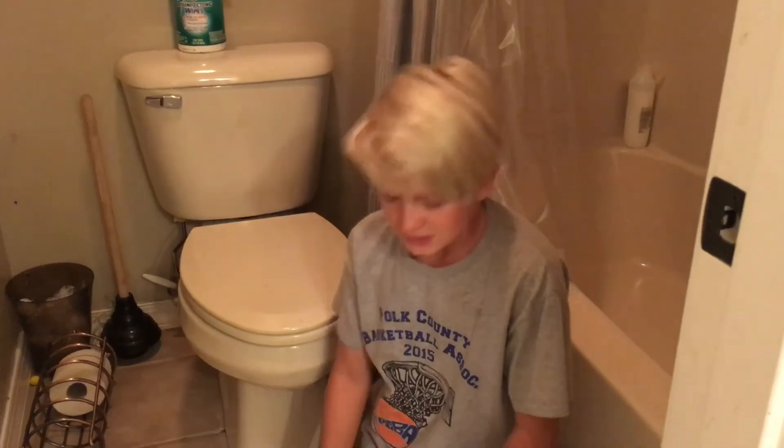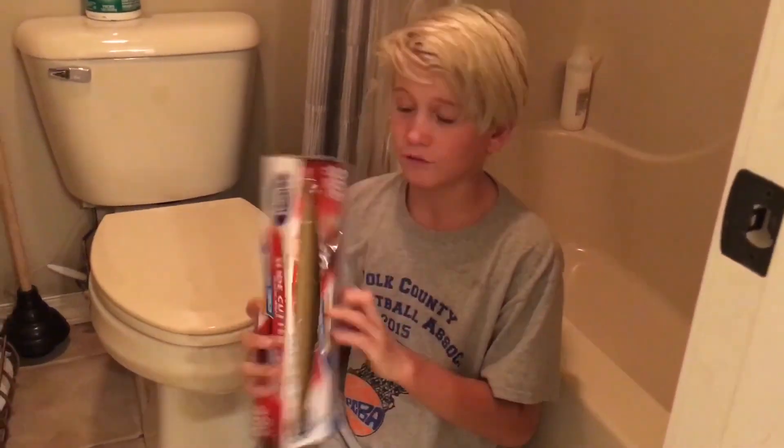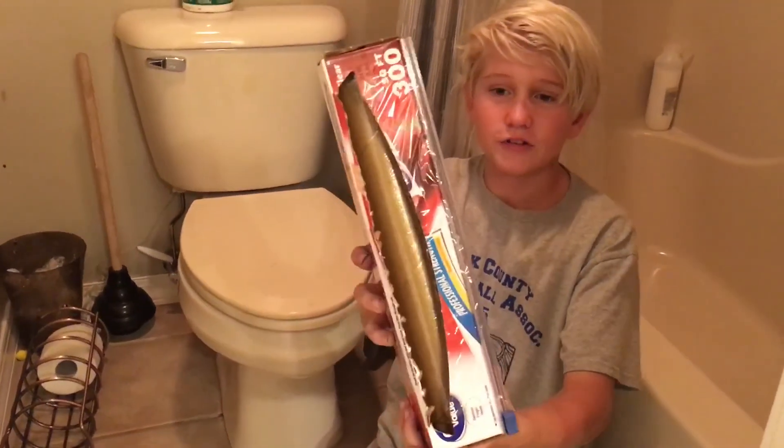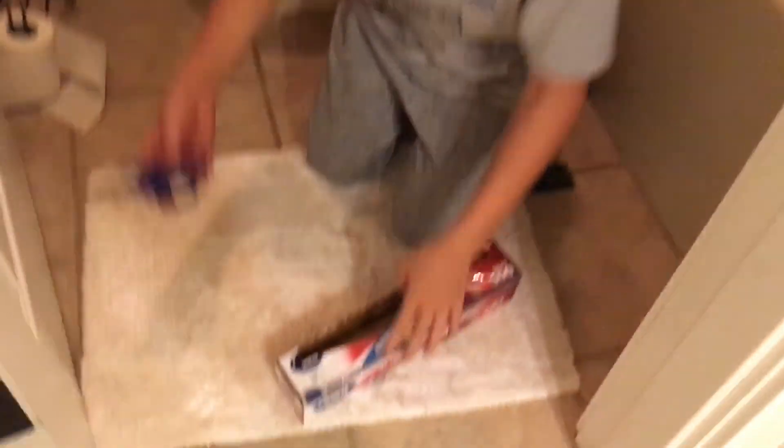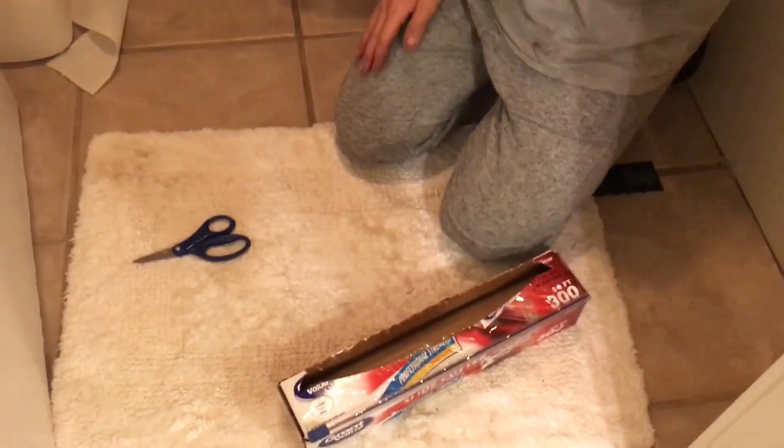Me and him did an intro, but we did our intro on his phone, so I don't have it — it's just gonna kinda jump into the middle of our video. Hey guys, so we just walked to our spot, and for this prank we will be needing saran wrap, just any kind of scissors, and obviously a toilet.